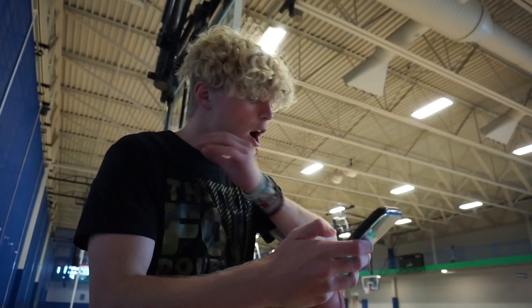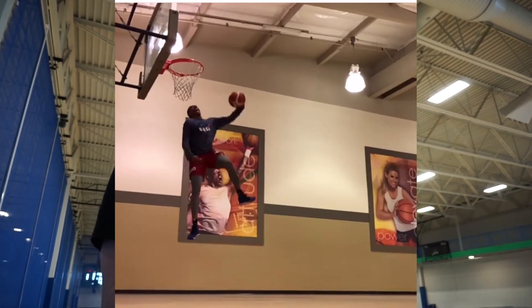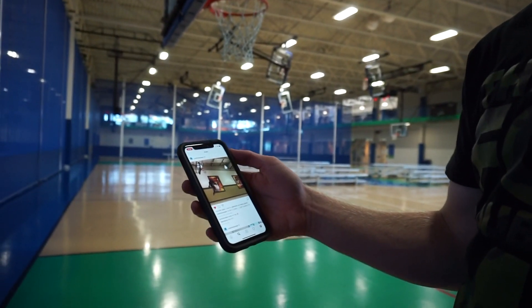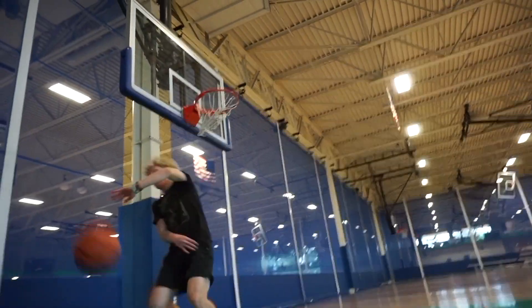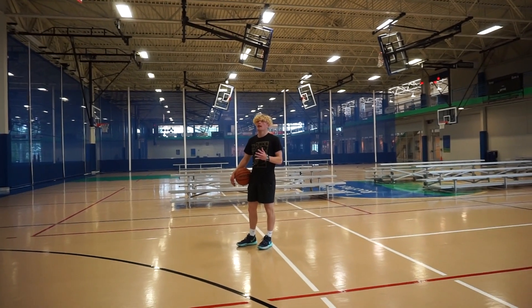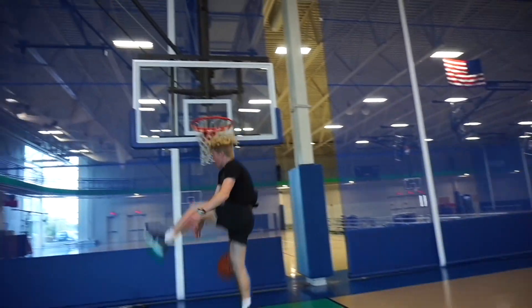I'm definitely going to try to do some of the stuff my boy Jay Clark the Jumper does. I think he just did a double between the legs dunk yesterday, so I'm going to try that. Double between the legs — dunk. That's crazy. There's no way. I don't understand how Jay Clark can do this on a 10 foot rim. This dude has got like a 200 inch vertical. There's no way.